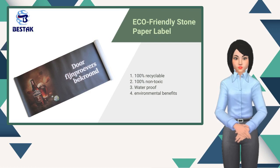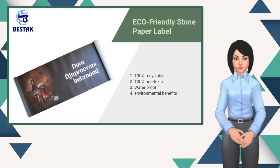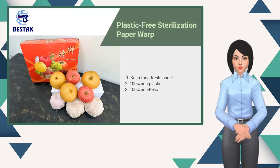Using stone paper label, saving our rainforest. Having fresh food is good for our health.